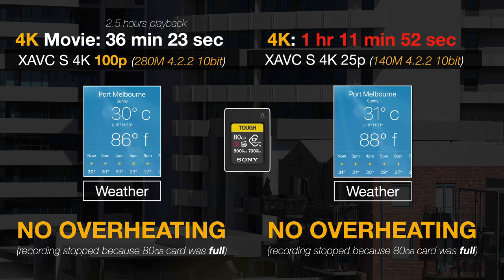Also in standard frame rates — 24, 25, 30 frames per second — you're going to get over an hour on the 80 gigabyte card. Some people will say, why don't you test it with 256 gigabyte cards? I'm not that sort of photographer. Go look at some other reports from movie makers who generate three-hour-long movies if that's your thing. I think filling an 80 gigabyte file with no heat concerns is enough evidence for me.